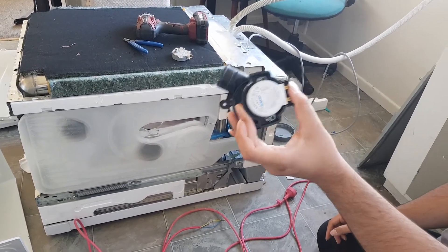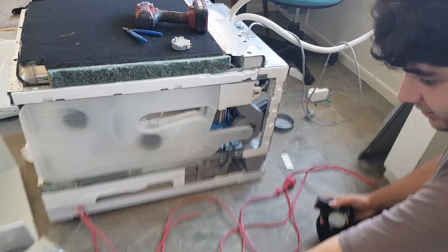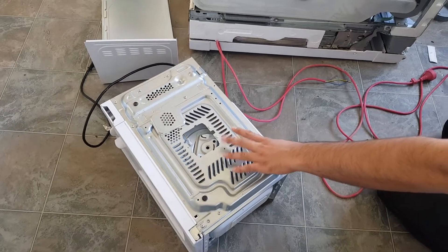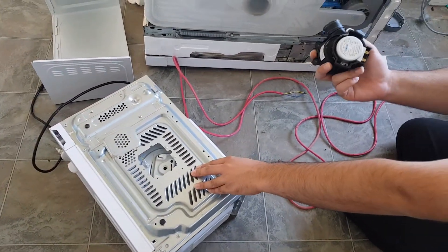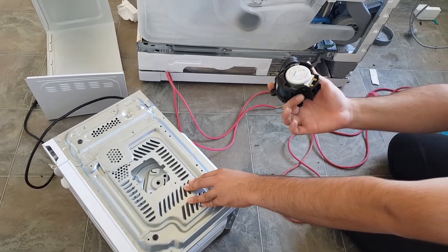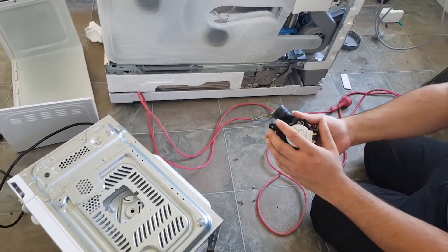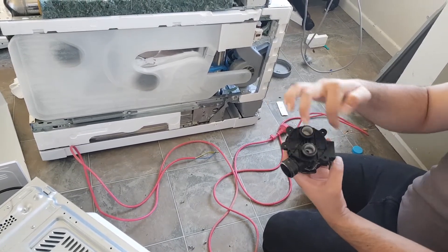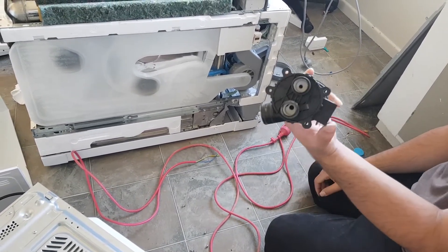Conveniently, you've probably got another one of these motors somewhere in your house. If you have a look at a cheap old microwave, it has exactly the same motor, same drive, same plugs — everything. You just swap that over, and that's what rotates the plate inside here. That should fix your issue.